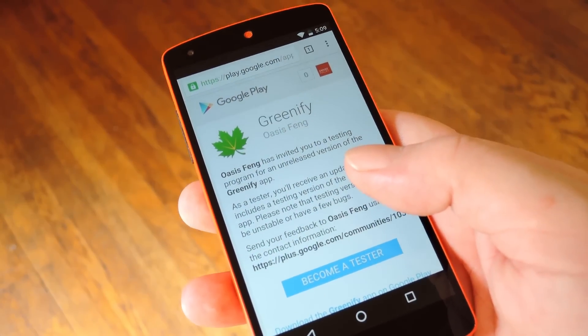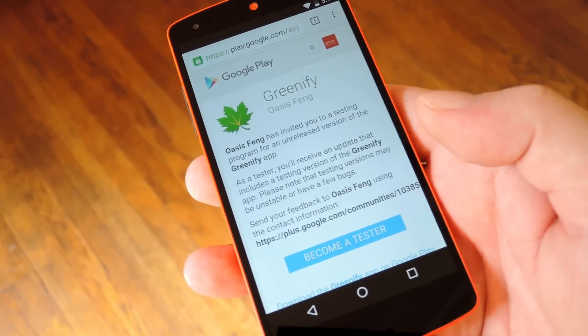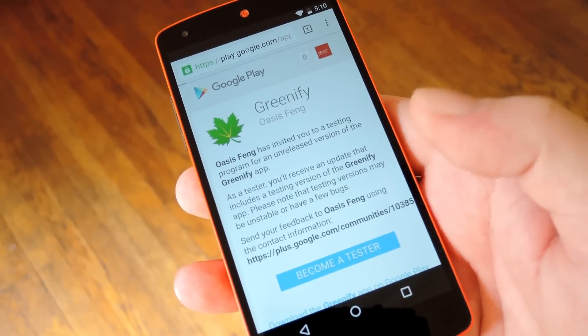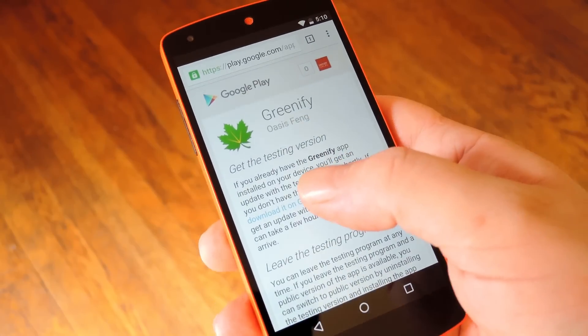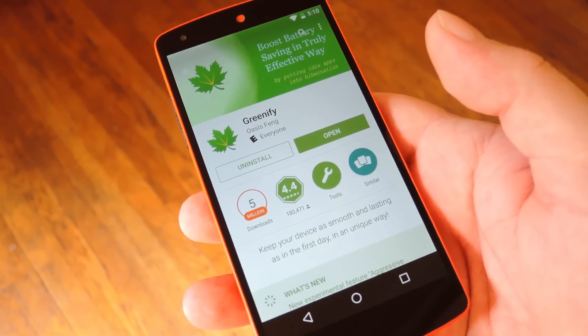To get started, head to the Greenify beta testing opt-in page, which I have linked at the full tutorial on GadgetHacks. Once you're there, make sure you're signed in with the same Google account you use on your Android device, then tap the 'Become a Tester' button at the bottom of the screen. From here, hit the link in the first paragraph that says 'Download it on Google Play', then install or update to the latest beta version of Greenify.